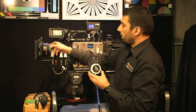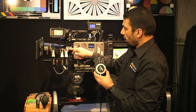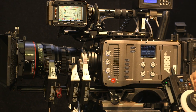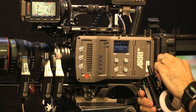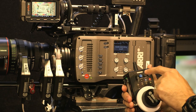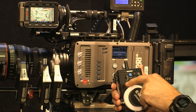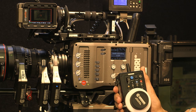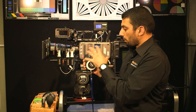Obviously the throw of each axis is going to vary. As you can see, the iris has only a really short throw distance, so you want to be able to control that speed — the iris doesn't need to move anywhere near as quickly. So if I set it to say 25% for the iris and move from one extreme to the other, you can see it's a gradual iris shift, which is quite handy.